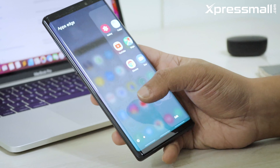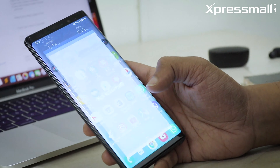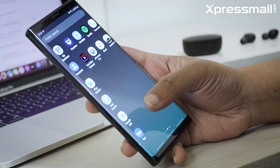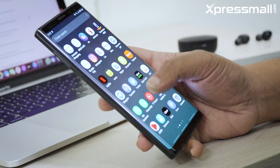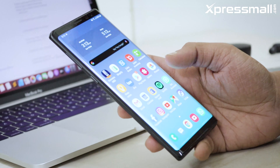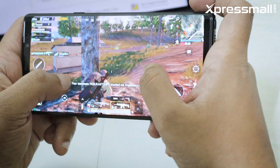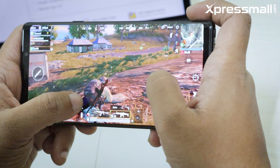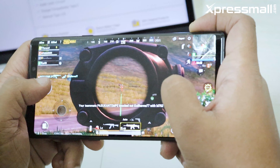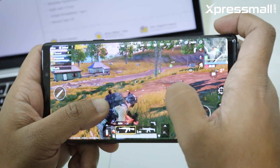The Samsung Galaxy Note 9 is powered by a Qualcomm Snapdragon 845 processor. This unit has 8GB RAM and 512GB storage. The color is black. We also have a microSD card slot, so you can expand storage without replacing internal storage.